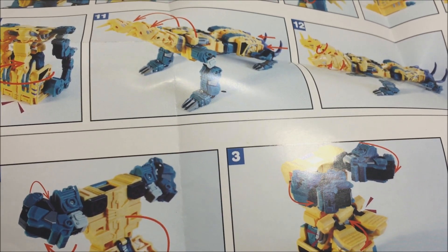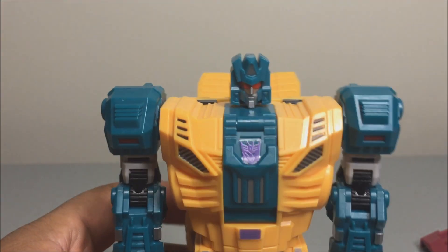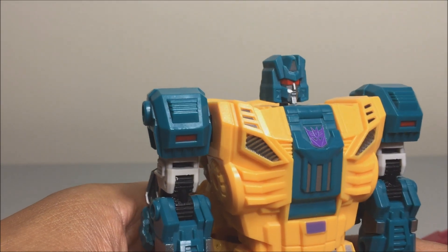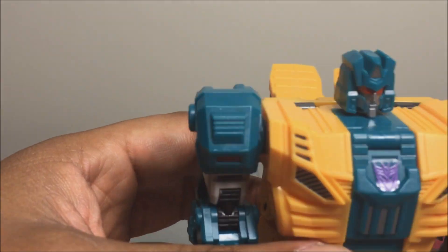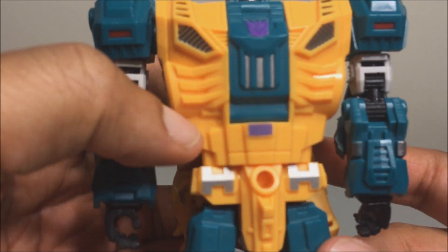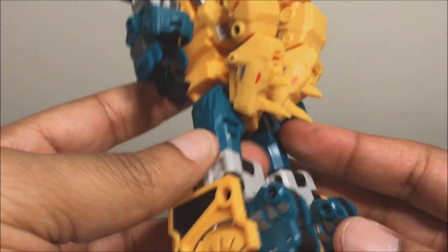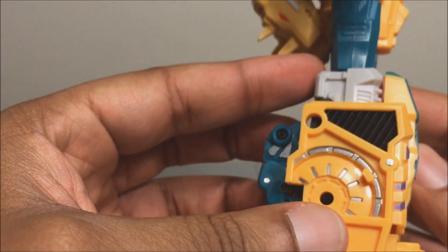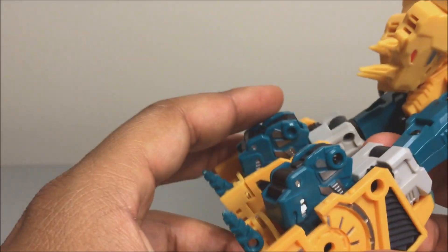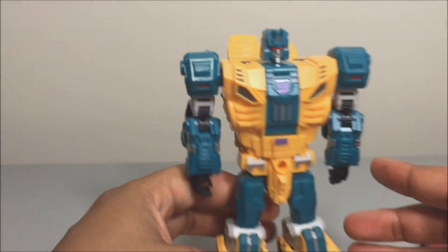Taking a look at the head sculpt — it looks very, very nice. It doesn't have that much personality to the face; it's just a plain face, similar to Ripper Snapper. Nice detail with some decent paint apps — the purple, silver, and gray right there. The engineering on this kind of reminds me of Maketoys' Ferocious. Nice detail, pretty basic, not that much to it.